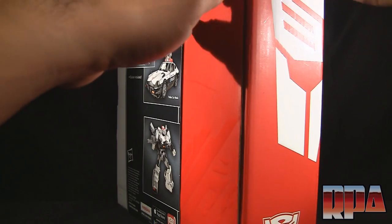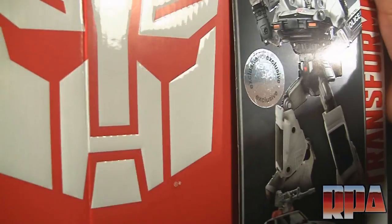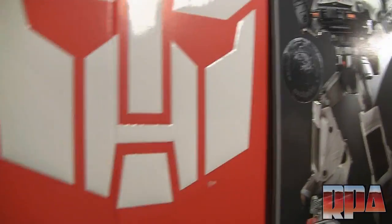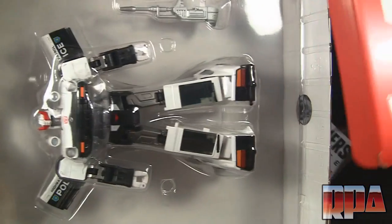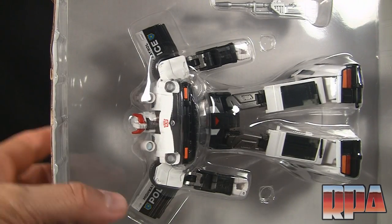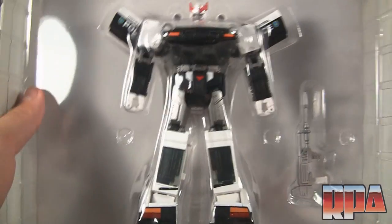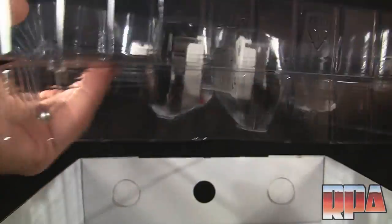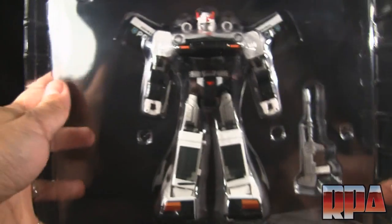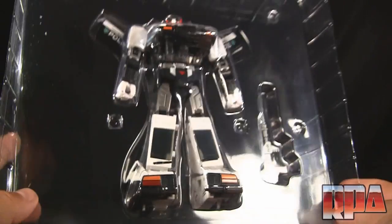We're going to go ahead and open this up so we can see the inside. It's got a nice little hole you can put your finger in to pull it out. Apparently he is boxed sideways, which is kind of strange instead of upright. We pull this tray out and there's a lot of wasted space — I don't know if this is their way of making the figure look like a $70 figure by putting it in a bigger box.